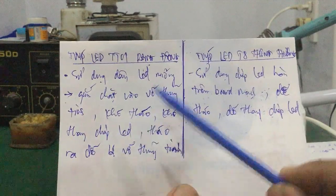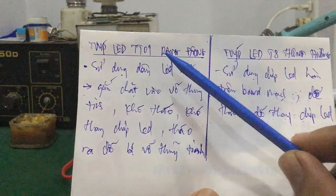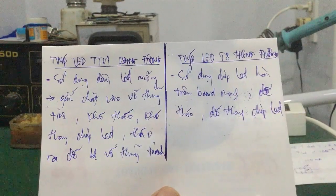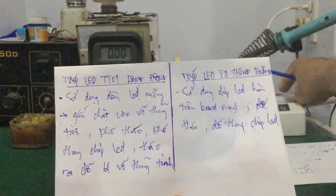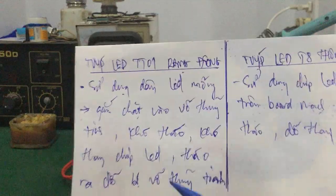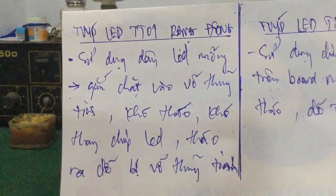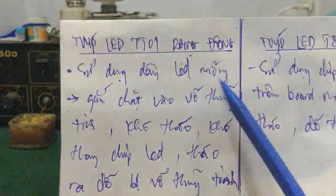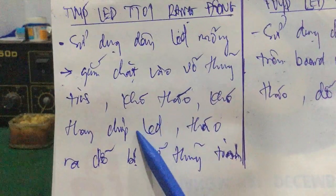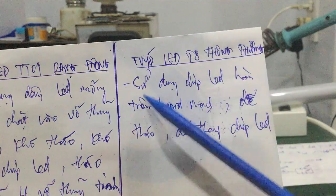Tại vì tháo ra rất hay làm bể thủy tinh nhé các bạn — bể cái vỏ thủy tinh, nói chung là nguy hiểm. Và khi mà cái vỏ thủy tinh bể rồi thì các bạn trường hợp mà gắn vào cái thành đèn là rất khó. Ngay từ đầu nó đã chế tạo cái dây LED mỏng gắn chặt vào cái vỏ thủy tinh bằng cái lớp keo silicon — nó khó tháo quá.